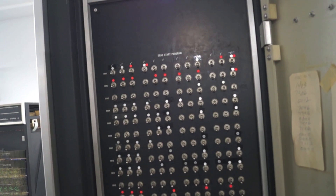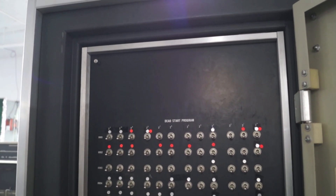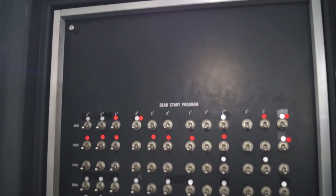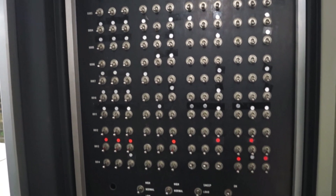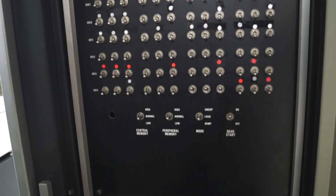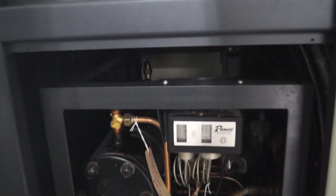This is what's known as the dead start panel. Seymour Cray was well known for not having a lot of lights or other user interface stuff. This was basically how you started a Seymour Cray computer.